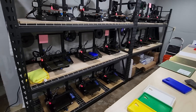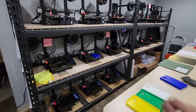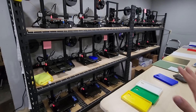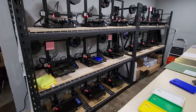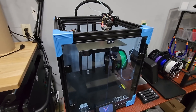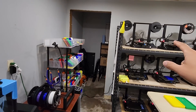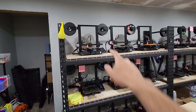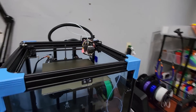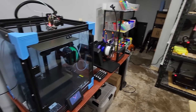The Ender 3 is pretty reliable for being such a cheap printer. I maintain this entire print farm by myself while working a full-time job, and whenever a machine goes down I spend maybe five minutes max doing repairs. I've also been working with the Ender 6, which I absolutely love — it prints reliably at about 150mm/s. I can print faster with one Ender 6 than with two Ender 3s, so I'm going to start phasing out two Ender 3s for one Ender 6.